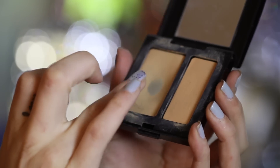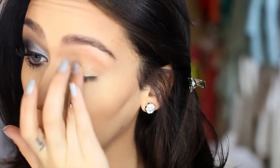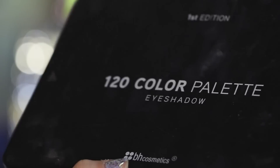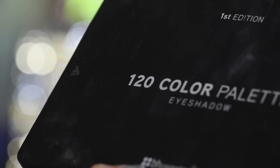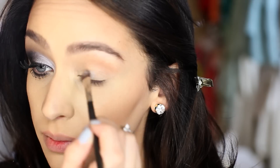To start off this look, I'm going to be priming my eyes with my concealer, applying it all over my eyelid. Following that, I'm picking up this light silver color from my BH 120 palette and applying it all over my eyelid as well.